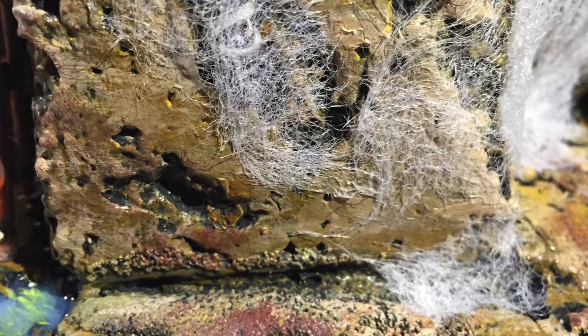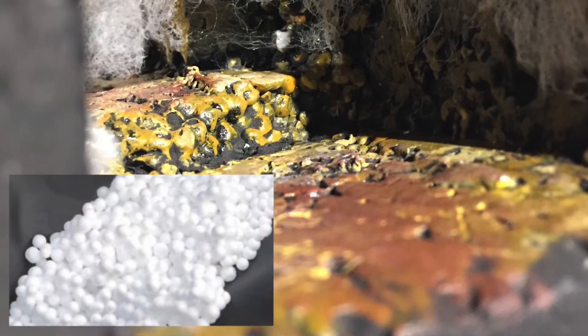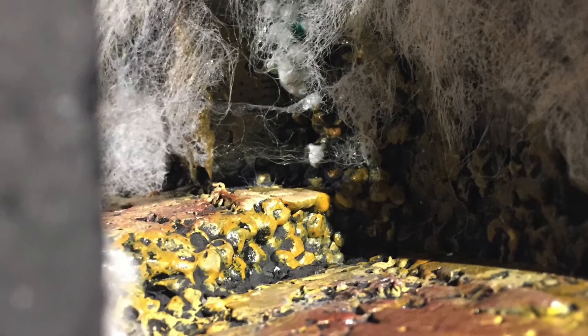You'll notice in some of the webbing there's some debris, some carcasses left behind. I've also used styrofoam balls as eggs, as many other people have done before.